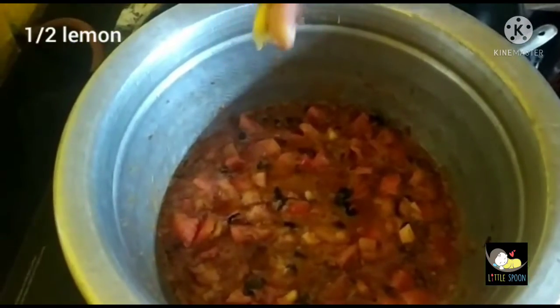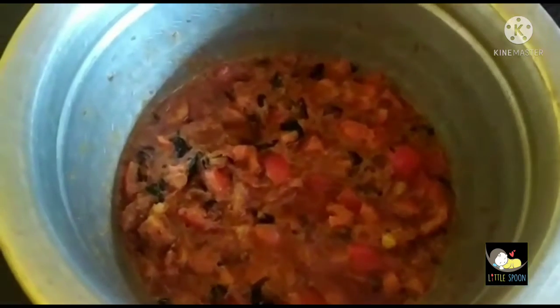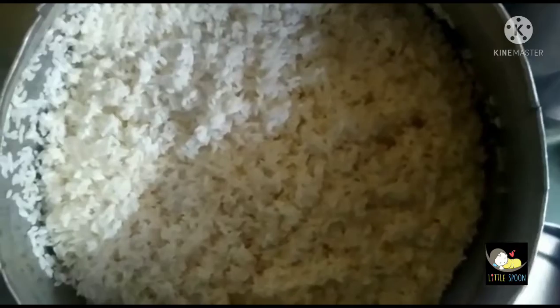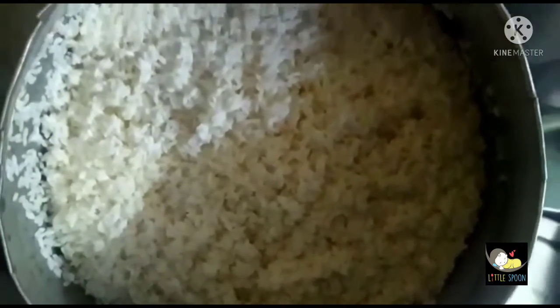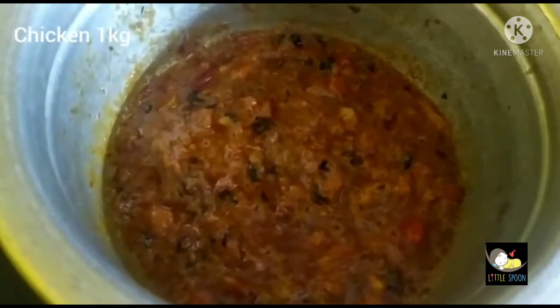Add half teaspoon lemon and some salt. This is the sauce. It's a sauce. Now, let's get some sauce.